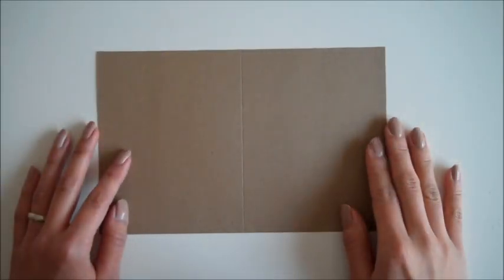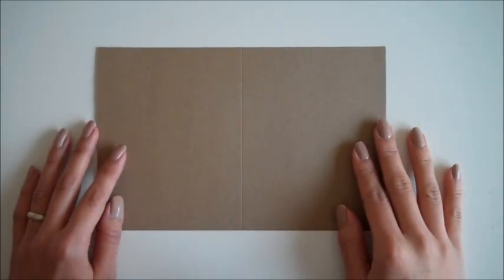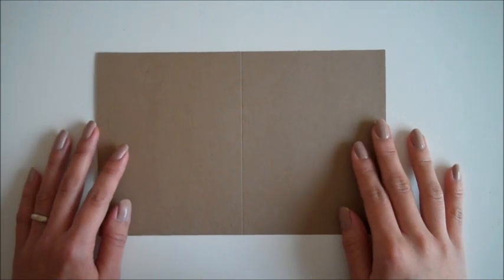Hello everyone! I'm back with another card making tutorial and this is our second tutorial for this month.